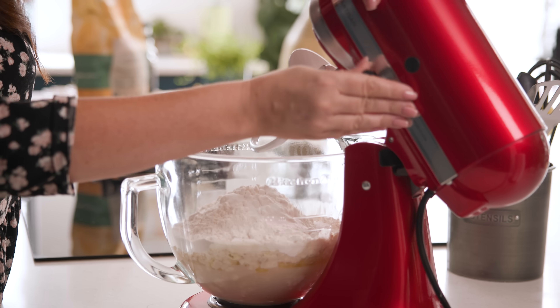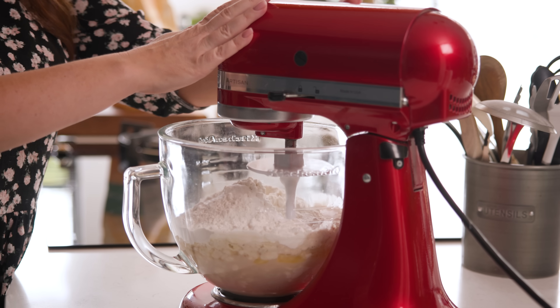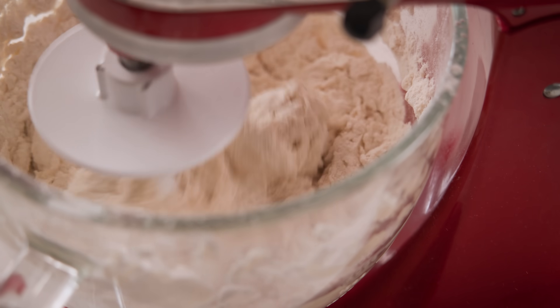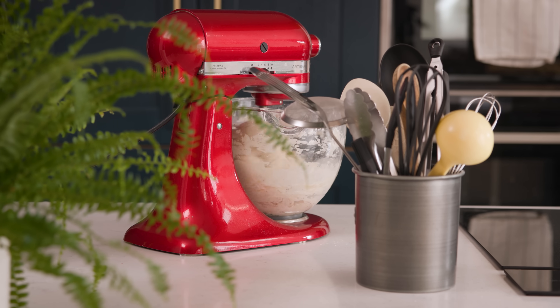Place that bowl on the stand mixer using the dough hook attachment and put it on a low speed. Let that knead in the stand mixer for about 10 minutes using the dough hook. If you wanted to knead by hand instead, it's quite a sticky dough so I'd recommend coating your board and your hands in a little bit of olive oil to stop it all sticking together.